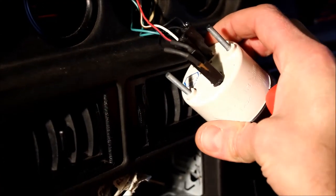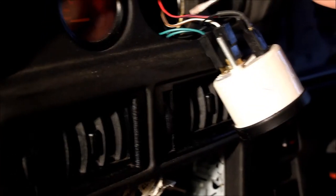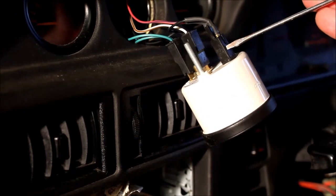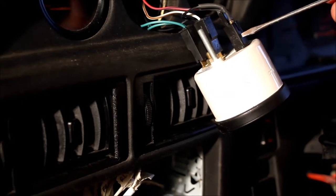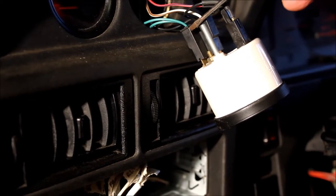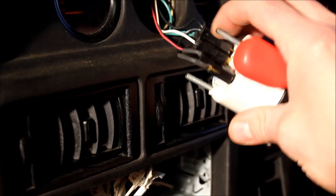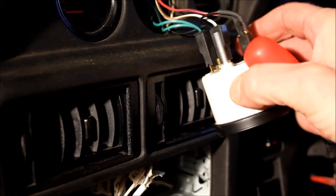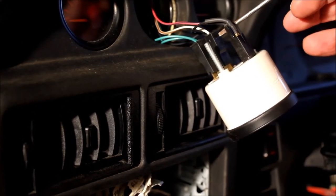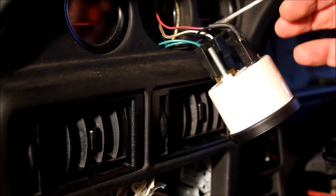When you have the gauge out of the dashboard, take a note of the wiring before you disconnect it so you know where they go back. The purple and pink wire and the black wire at the top of the gauge are the 12-volt power and the earth for the bulb that backlights the gauge. The green wire is the plus 12 volts that supplies power to the gauge when you turn the ignition on. The black wire is the earth for the gauge, and the brown and white wire is the signal wire — that runs from the gauge to the pressure transducer on the back of the engine block and then to earth from the pressure transducer.